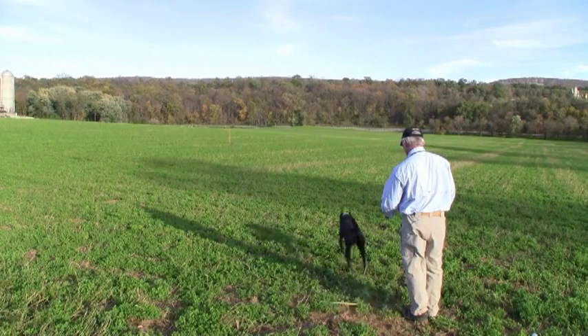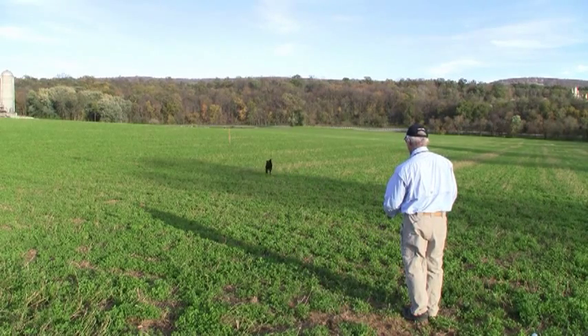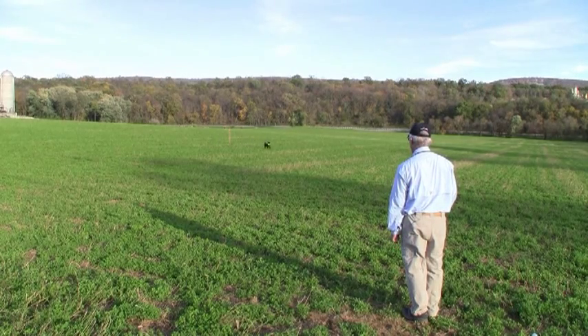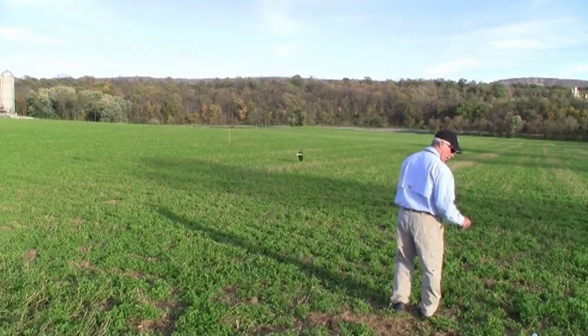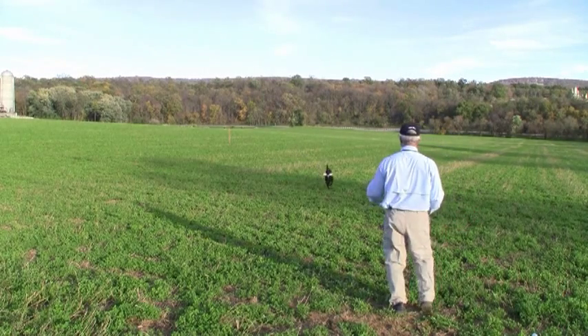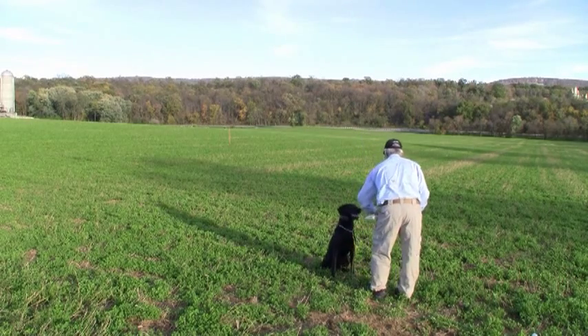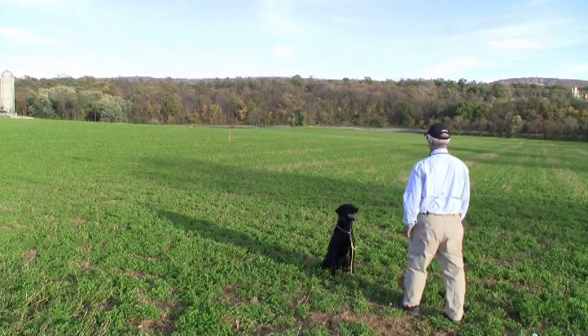So we'll line through the pile twice and send through to the back pile twice to end the drill. Single T with Pete — he's 11 months old. That was once; we'll send him through once more, and that'll be it.